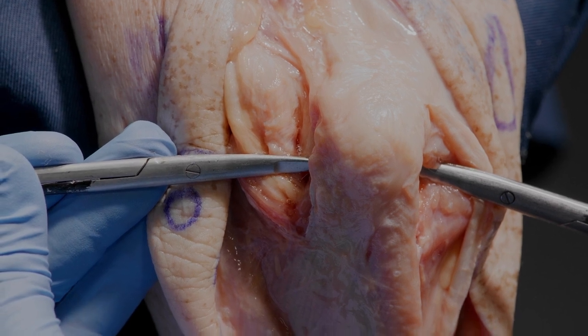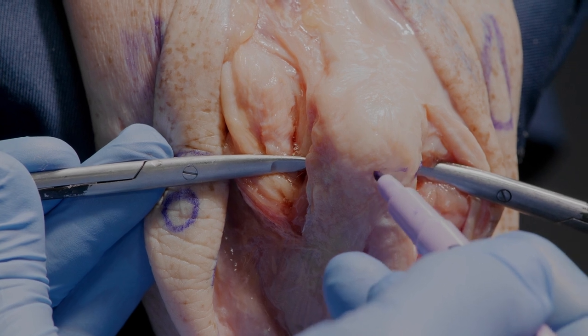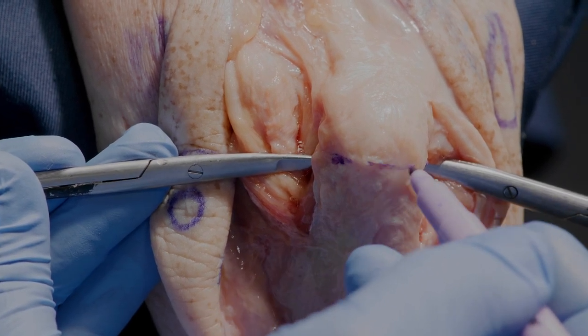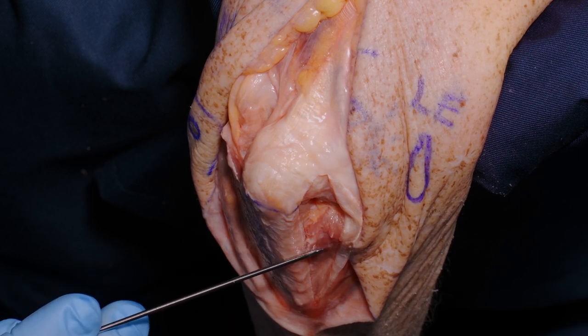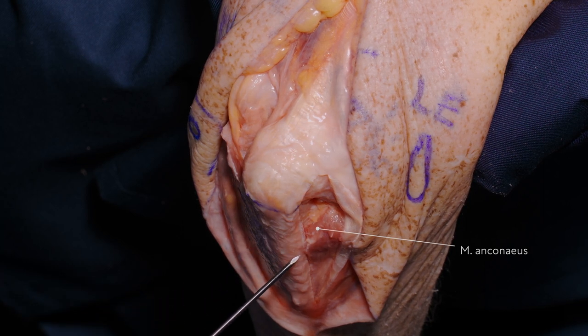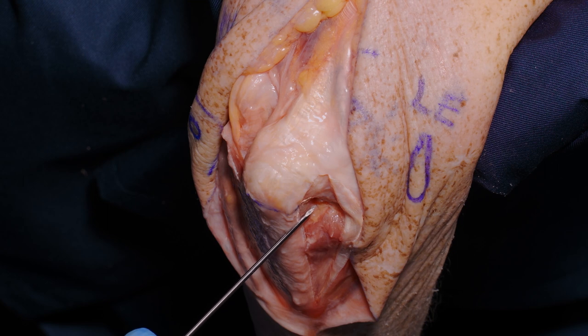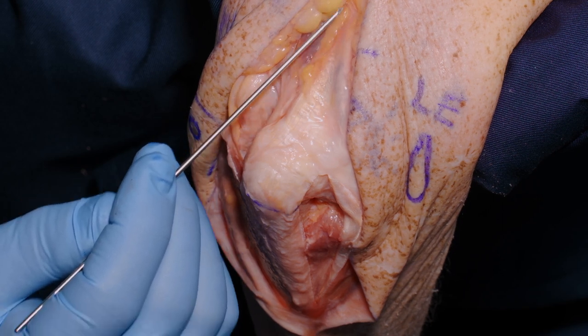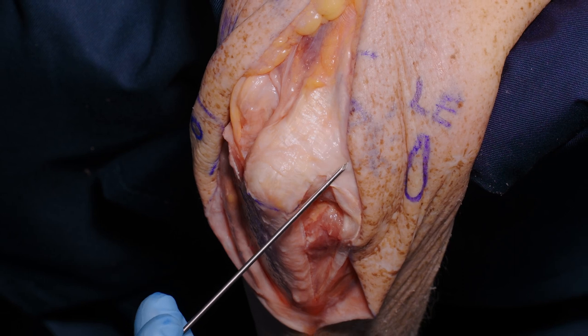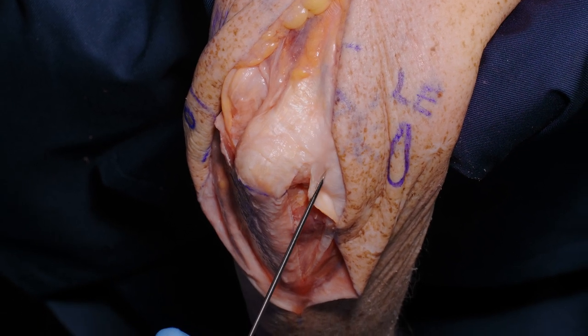We can mark that line with our skin marker across here. Our objective is to expose the distal humerus without unnecessary devascularization of important tissues, one of which is the anconeus muscle. This is an important muscle for elbow stability, and we want to preserve it in continuity with its nerve supply, which comes from proximal as a very long independent nerve, together with its blood supply from proximal.